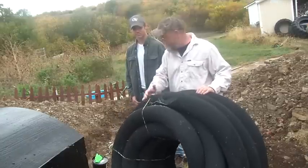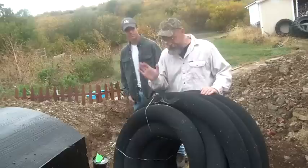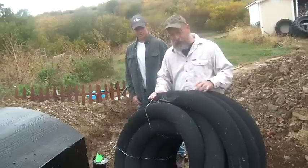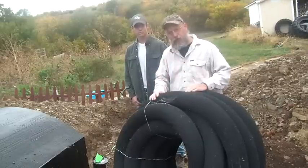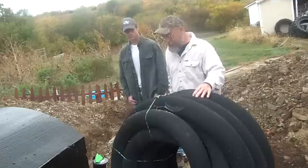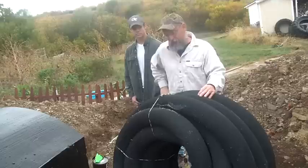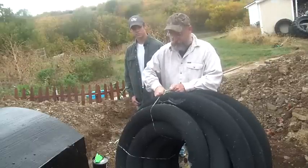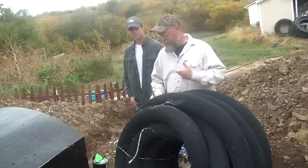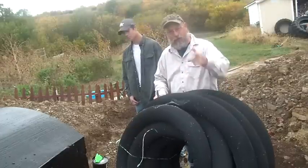We bought this at Home Depot. This is my friend Kevin — he's here to help me today. We're going to do a couple videos today. This is drain tubing. It has a net over top of it to keep the dirt from going into the holes. It comes in a hundred-foot roll. By my calculations we're going to need less than 30 feet, but I have other projects around here, so the extra will be good. We're going to lay this around the base of the shelter.